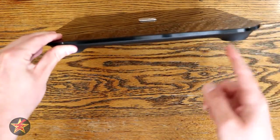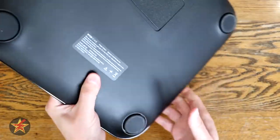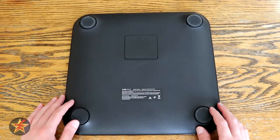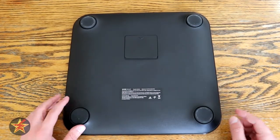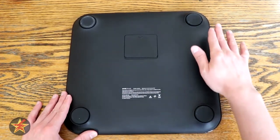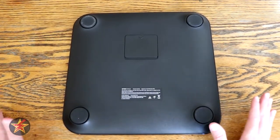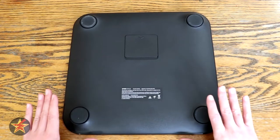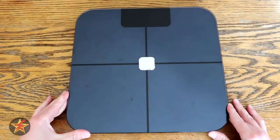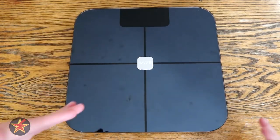The scale itself is super thin, being only one inch thick. If we flip it over to the back here, you will see the compartment which houses the four included AAA batteries to run the scale. You also have these foot pads here, which are plastic — they're not rubberized, and they kind of do wiggle a little bit. To use the scale, you do need to use it on a completely flat surface. I tried using this on several things that I thought were flat enough, and it wiggles around.